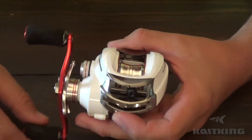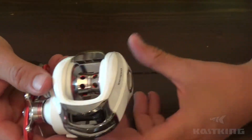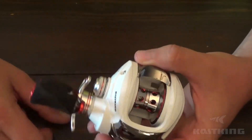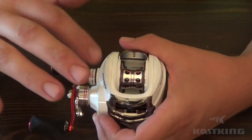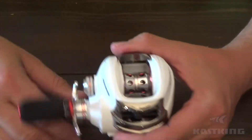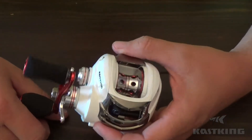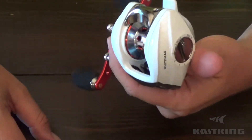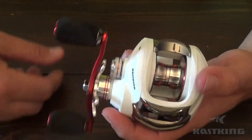Some of the specs here real fast: it weighs 7.7 ounces, has a max drag of 17.5 pounds — a pretty stout drag for a low-profile baitcaster. 5.3 to 1 gear ratio on this one, it is a lower speed reel. 165 yards of 12-pound mono for line capacity. It has 11+1 shielded MaxCure corrosion-resistant ball bearings, which are going to give you a super smooth and long-lasting performance.